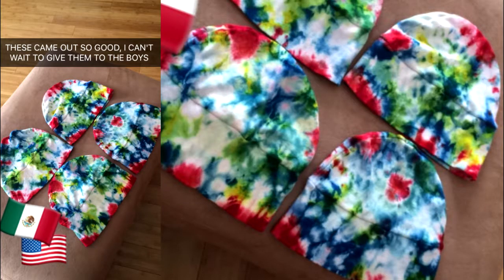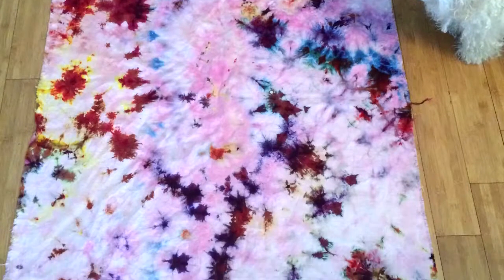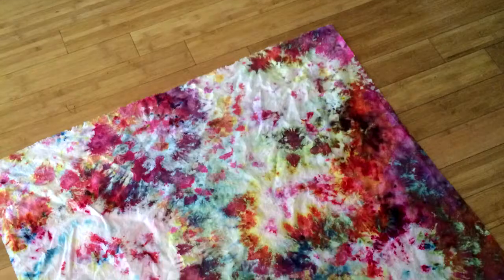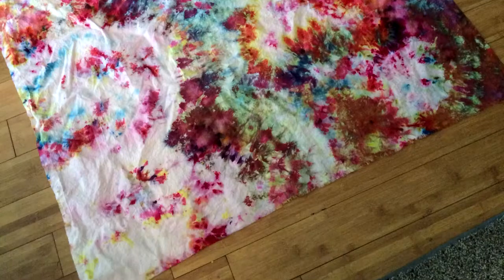And this is how everything turned out — the hats for the guys and the two pieces of cotton that Katie made. As you can see, even though Katie was very skeptical, hers came out bomb as hell. I'm so jealous. I love mine, but I really, really love hers.